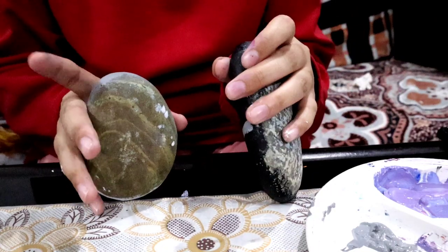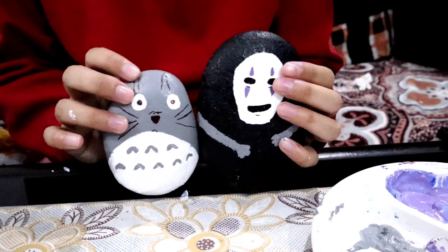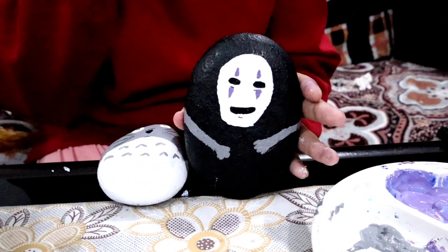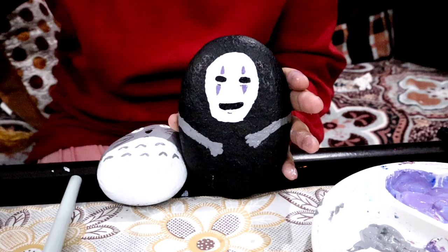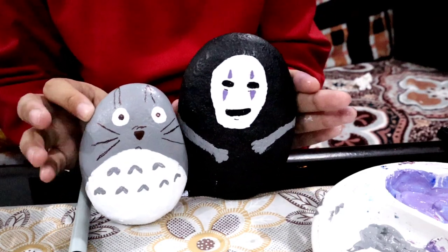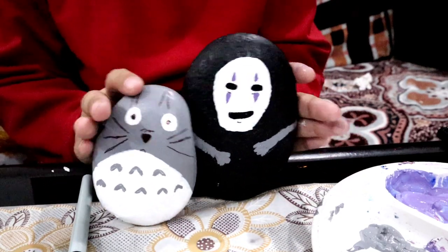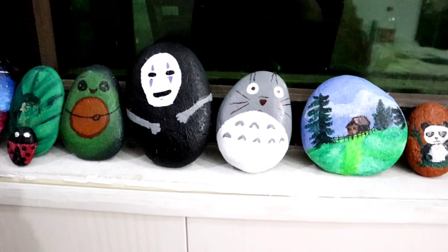You can also paint the back side of the rocks — it's optional. The way I display them in my house you can't really see the back side, so I didn't bother, but it will look better if you do. Quick update: I'm sorry for the late upload — it's 1:04 a.m. and the video was supposed to go up at midnight. Also, I fixed the comment issue I was having on my channel, so hopefully we won't have to deal with that anymore. I love you guys so much — see you next time, bye!